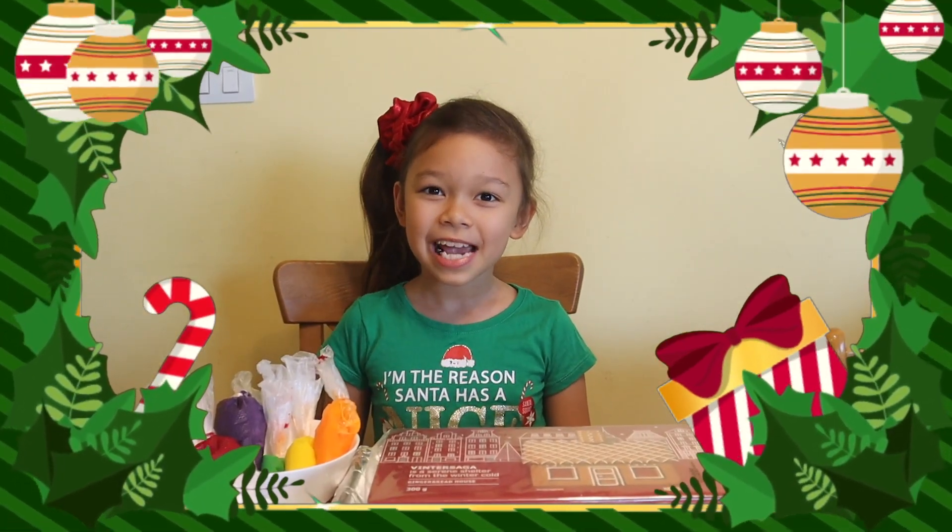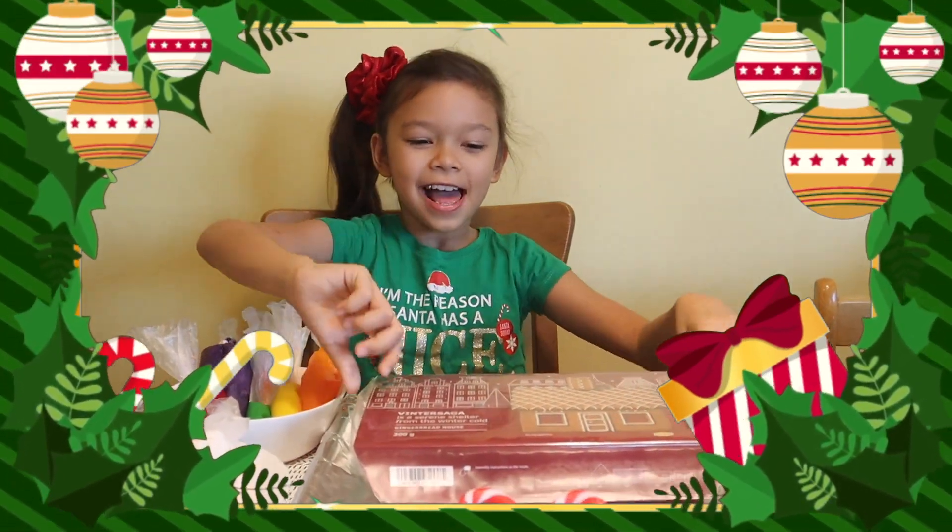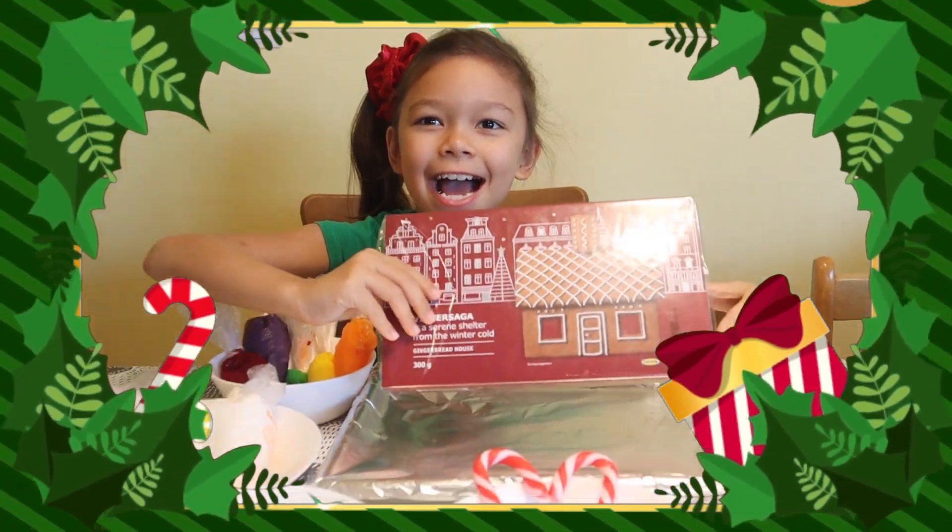Soon it's going to be Christmas and I am making a gingerbread house! And this is the gingerbread house!